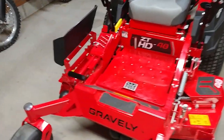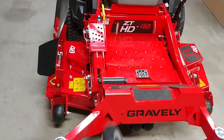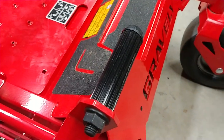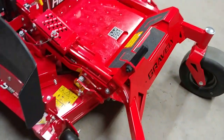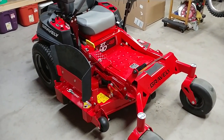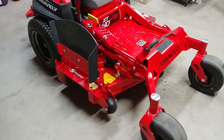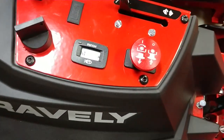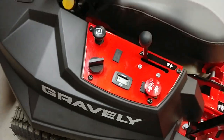Some of the stickers changed, and the foot pedal to raise and lower the deck is a little more grippy. Before it was a gold knurled bar; now it's got some raised edges. Other than that it's pretty much the same. Only made one cut with it so far — got 1.4 hours on it.